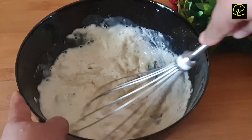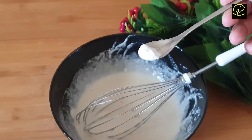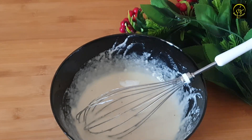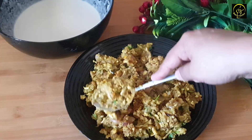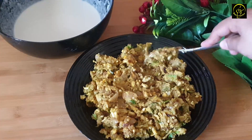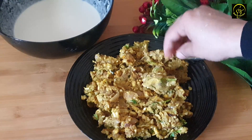Now I am going to add the baking soda. I am ready to make the baking soda.